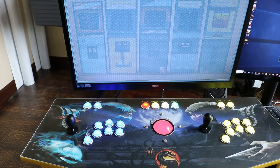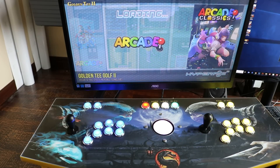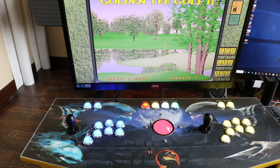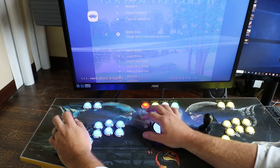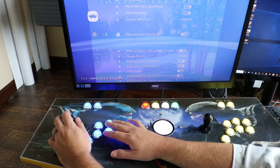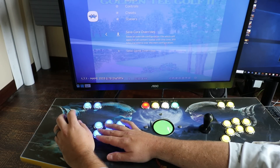I'm going to back out and go into Golden Tee 2, which I have set up on MAME 2003, just to show that change as well. Same process — boot into the game, hotkey then X. You can see I'm in MAME 2003. Check the Options and go down a little further. There's a Mouse Device setting — make sure that's set to mouse. Again, you can save the core override for all of 2003 or just for the game.